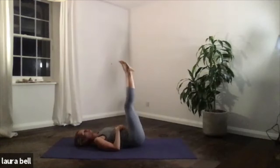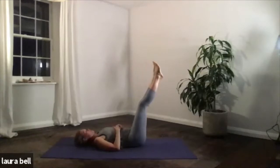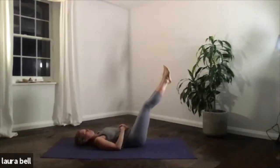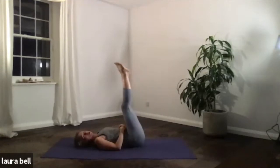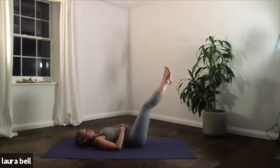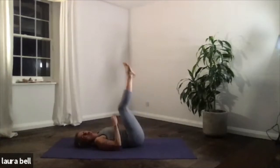Let's do a couple more, glue those legs together. On this next one, let's just hold it — breathe for three. One. Pull up the pelvic floor, pull down. Two. And three. Back up. Either take a rest, or do one more — you choose. Three breaths: one. Two. And three. Back up. Really good, well done. Hug those knees in.